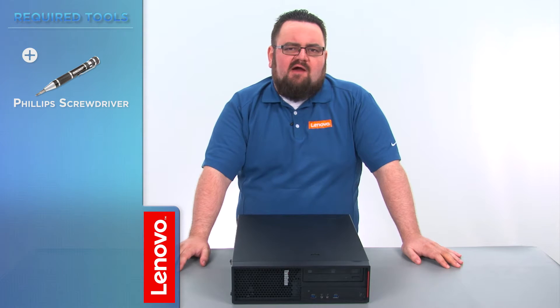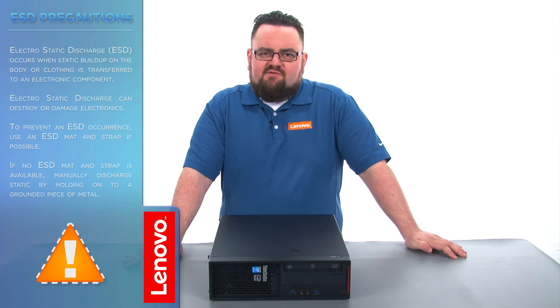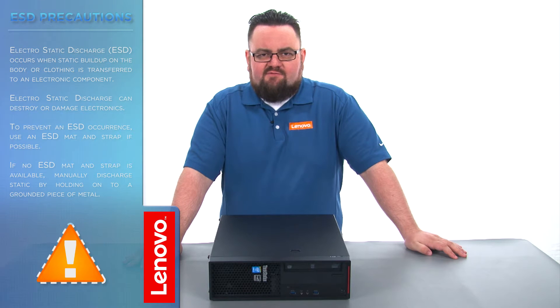The only tool required will be a Phillips screwdriver. Before we continue, we need to make sure that we are protected against electrostatic discharge or ESD. Make sure to shut down the computer and disconnect all cables and accessories from the system. For further information, watch our Understanding Electrostatic Discharge video by clicking the link in the description.